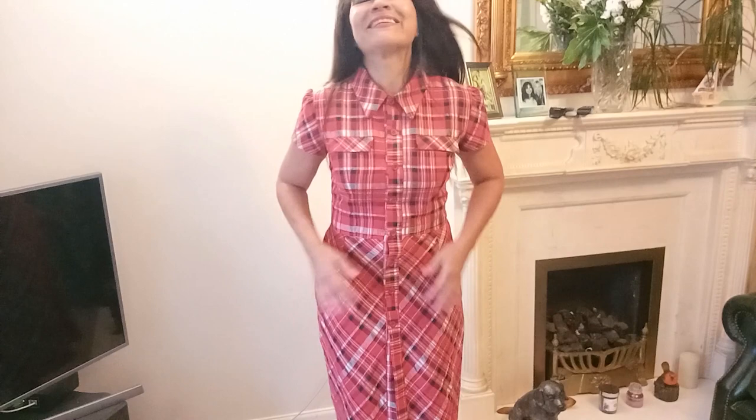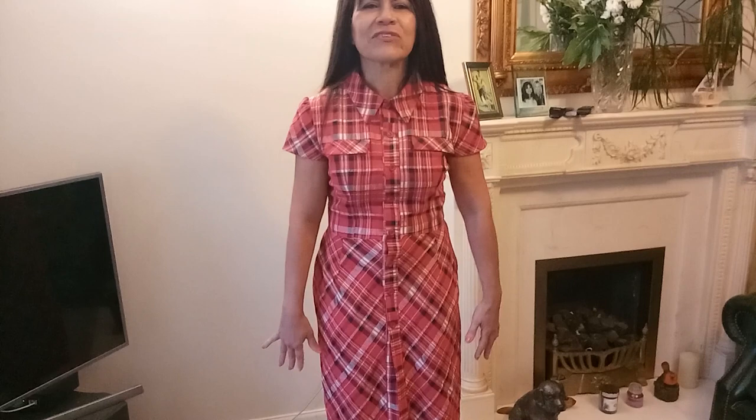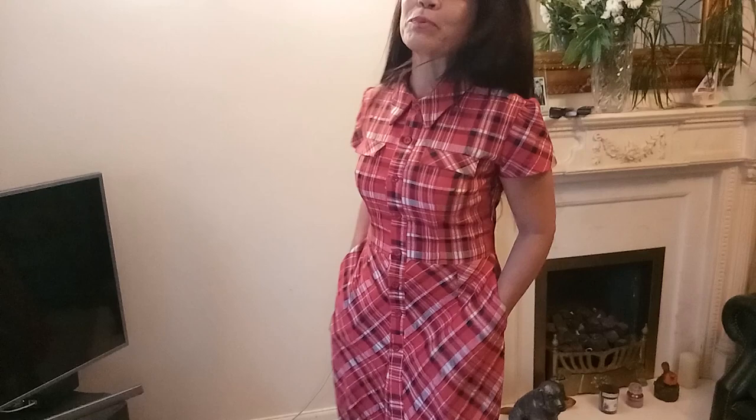I also managed to put pockets in it, which makes it an interesting feature. I love dresses with pockets - you can put your hands in them, or your keys, or even your mobile phone. I don't know if the original Dior dress has pockets, but I don't think it does any harm - I'm just putting a little bit of my own input into it. I hope you like it!